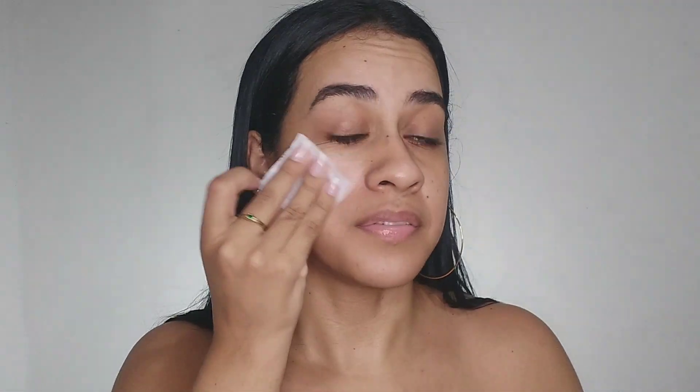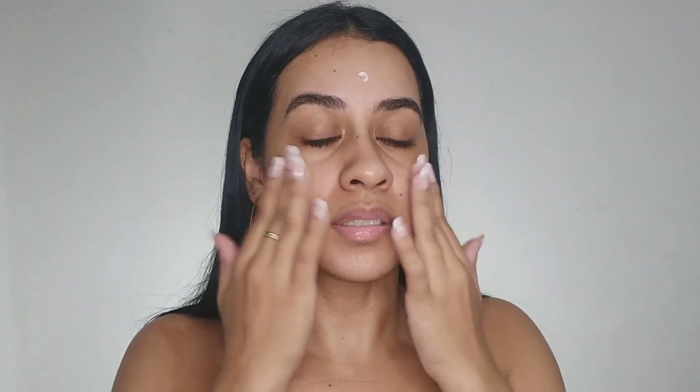I always start with a toner to cleanse my face, but this is optional of course. I'm spreading the moisturizer. In this case it's important to use a specific moisturizer for your skin type. I don't have oily skin but I like to use this one from Make More — it's very good for oily skin.